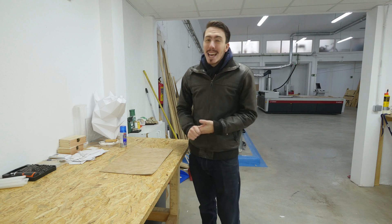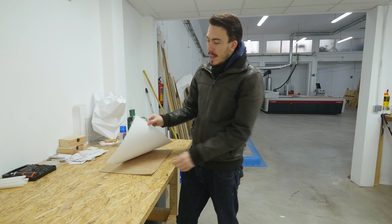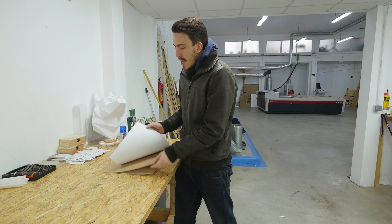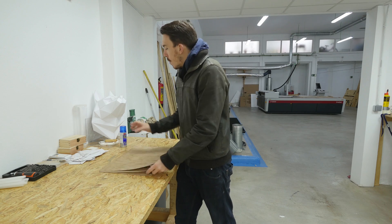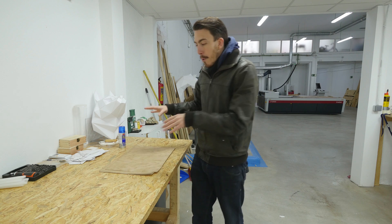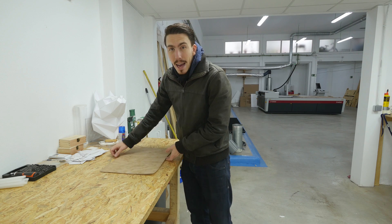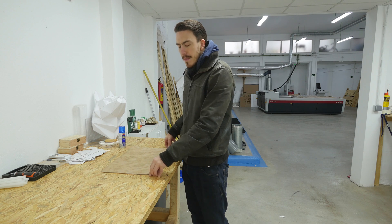Hey guys, welcome to Maker Tales! Today we're going to be making some playing cards out of veneer wood with backed paper. We're going to stick these together with a bit of spray mount and then cut them. For myself, I'm also going to be testing out a new system called the vision control system, which uses reference points.